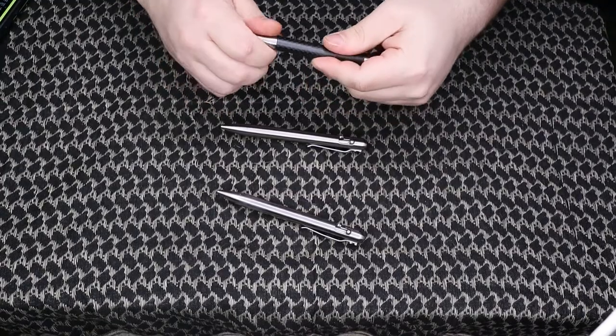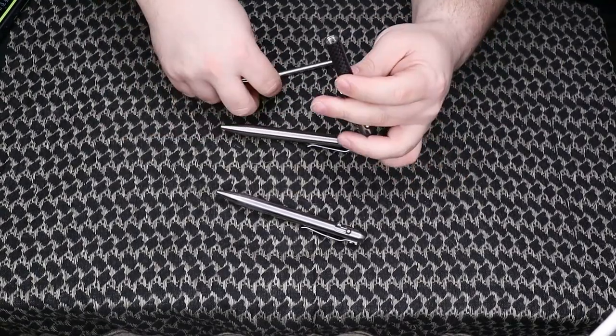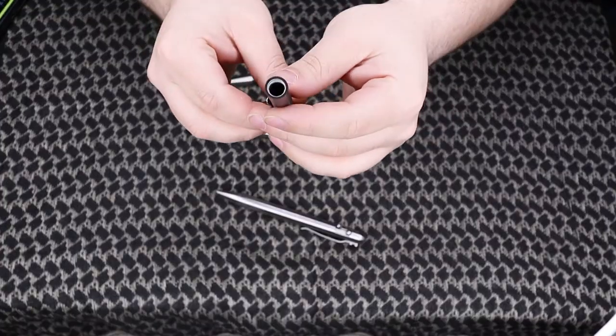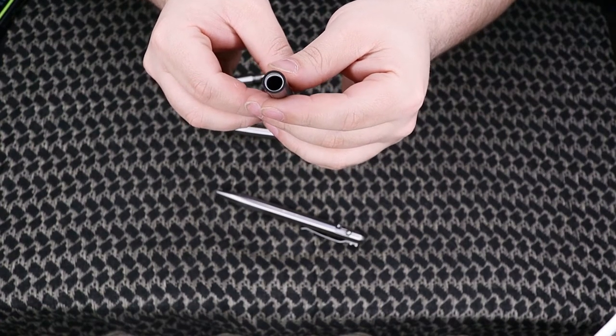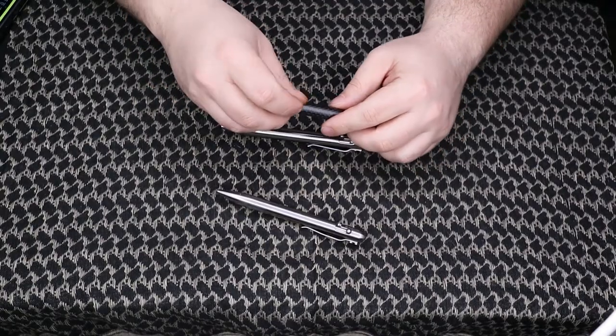If you take the carbon fiber pen apart and hold it in the light, you can see the transition from the stainless to the carbon fiber. It does have that real carbon fiber tube on it.